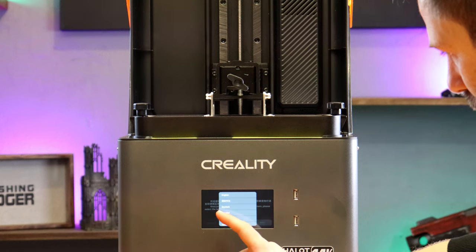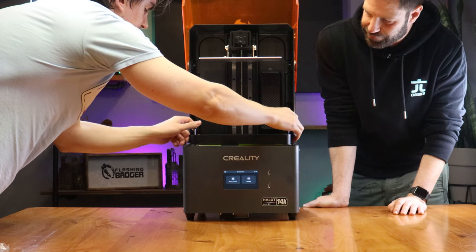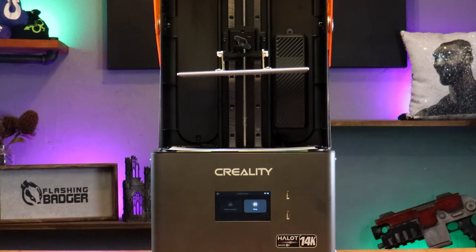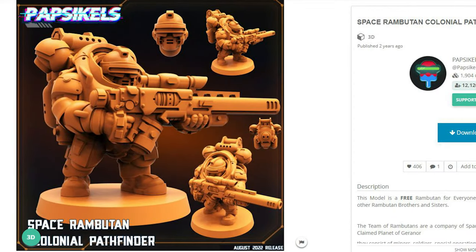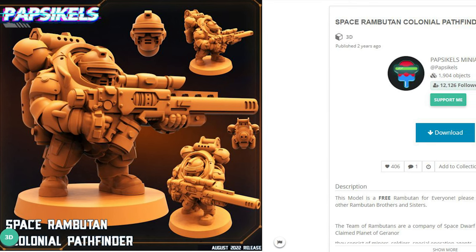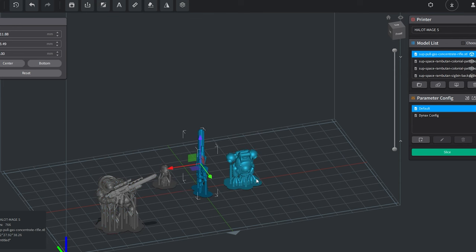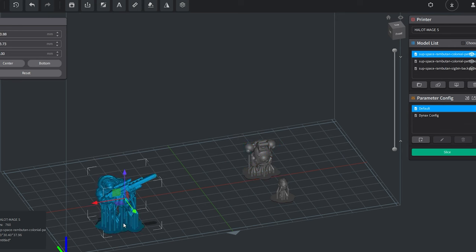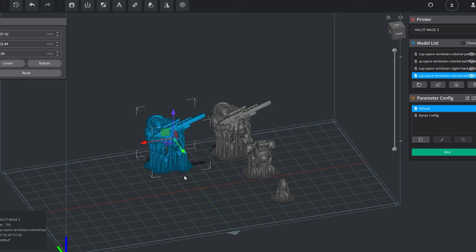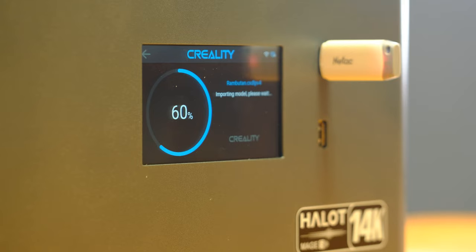I should mention the brand and the printer — this is the brand new Halot Mage S14K resin printer from Creality. More on them later. Everything is already assembled straight out of the box, which is a win because I want to get straight to printing. We follow the instructions to level the print plate, and now it's time to pick out something to create. I've jumped across to MyMiniFactory and found the Space Rambutan Colonial Pathfinder by Papskills Miniatures. Using the Halot Box desktop app, I drag and drop a handful of models onto the imaginary tray, export to USB, plug it in, and now — the moment of truth.